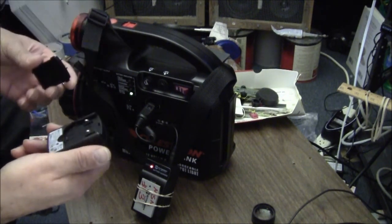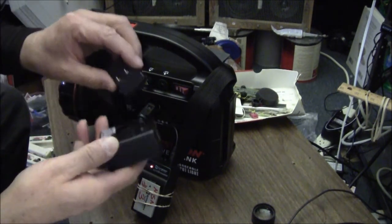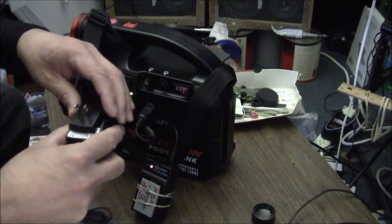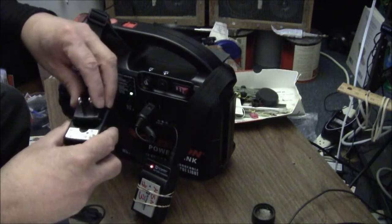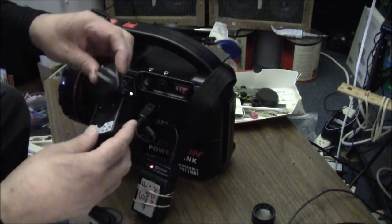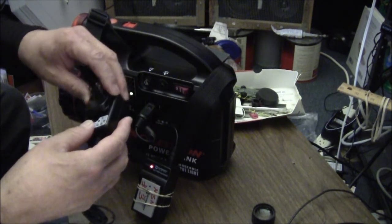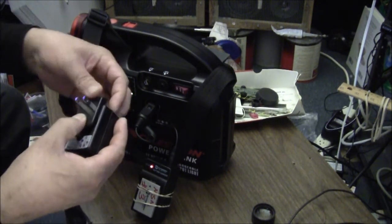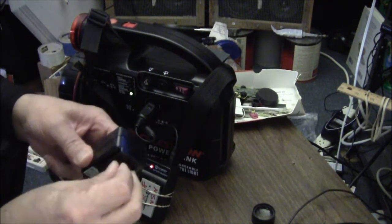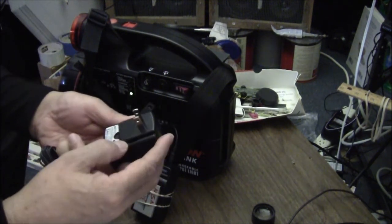It doesn't have the polarity stuff on it, so how do you do that? I guess you'll line up the contour. And you're on. What I did was line up the contour.